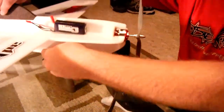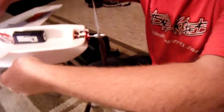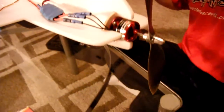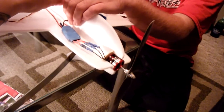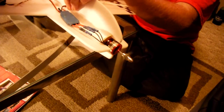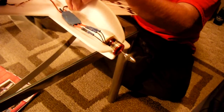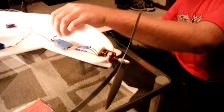First we'll run the good motor. Power's up, spins up freely.